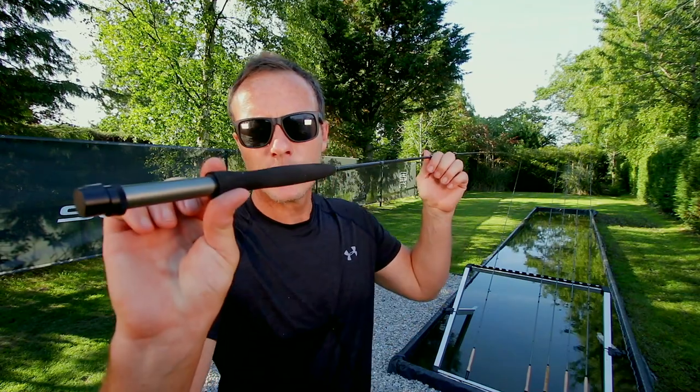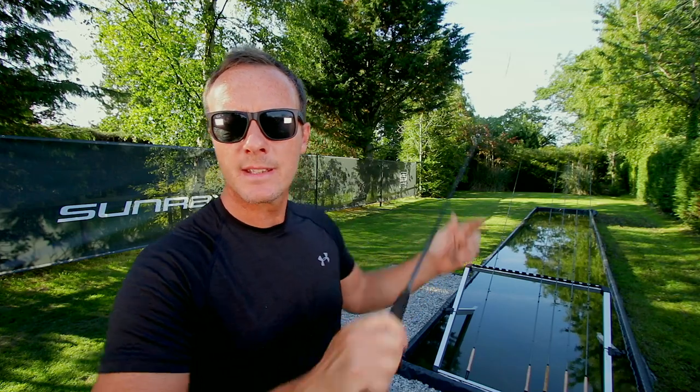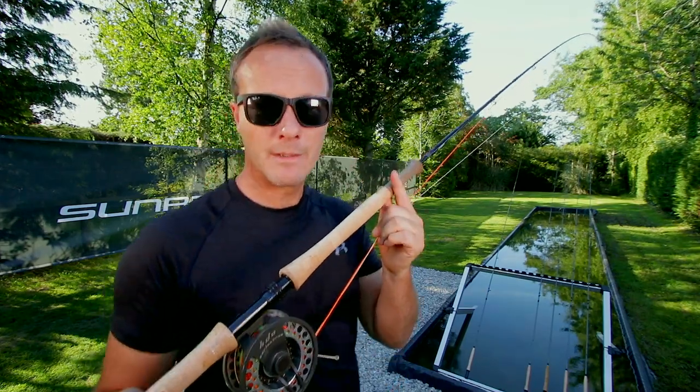This is the world's thinnest, lightest fly rod. It actually has a solid carbon tip in it, taken from coarse fishing technology. And that's what it can do — bend in a full hoop. This is a double-handed fly rod. Simple as that — it's got two handles.